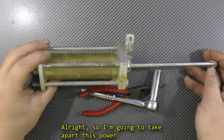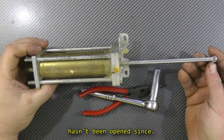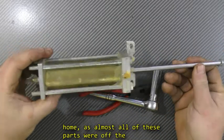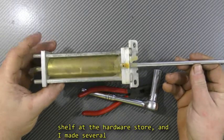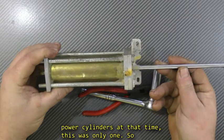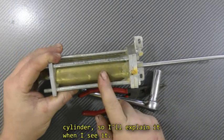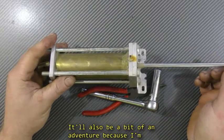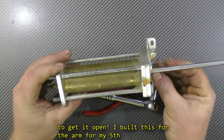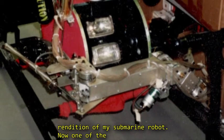I'm going to take apart this power cylinder which I made some 25 years ago and it hasn't been open since. I want you to see how you can even make these at home, as all of these parts were off the shelf at the hardware store. I made several power cylinders at that time; this was only one. I built this for the arm for my fifth rendition of my submarine robots.